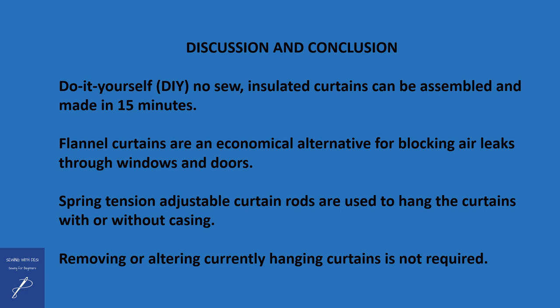Before closing out this video, I wanted to highlight a couple of things. Do-it-yourself no-sew insulated curtains can be assembled in about 15 minutes. I selected flannel fabric because it's relatively inexpensive, known for keeping you warm, and can block air leaks through windows and doors. However, if you don't have flannel, you might have some old sheets — use those if you don't have anything else. The spring tension adjustable curtain rods are commonly used to hang shower curtains and don't require any special equipment to mount.